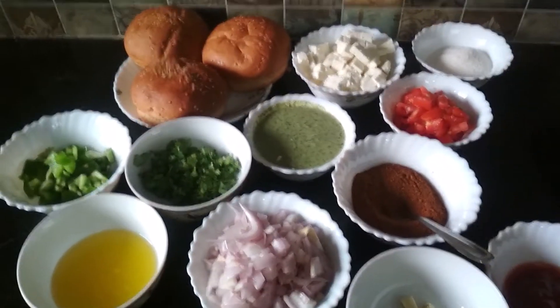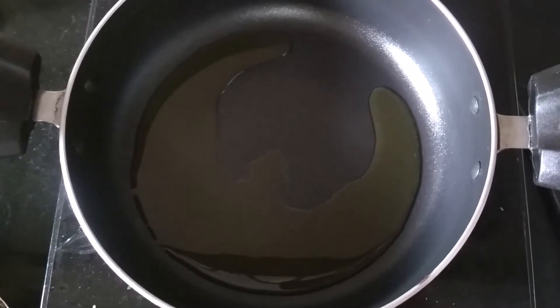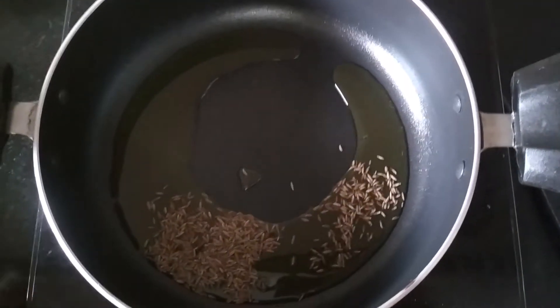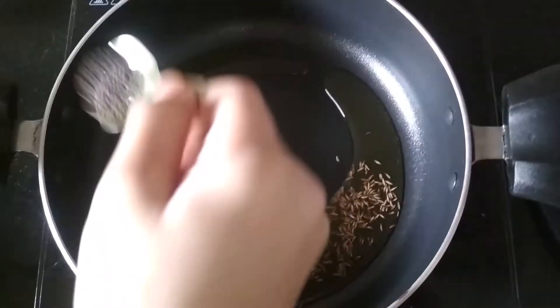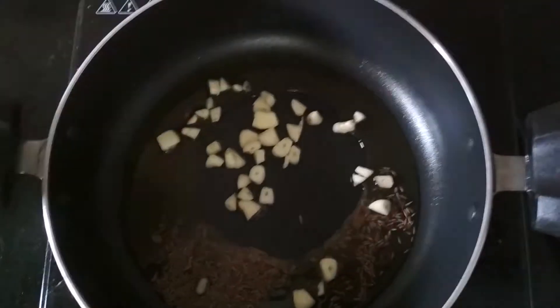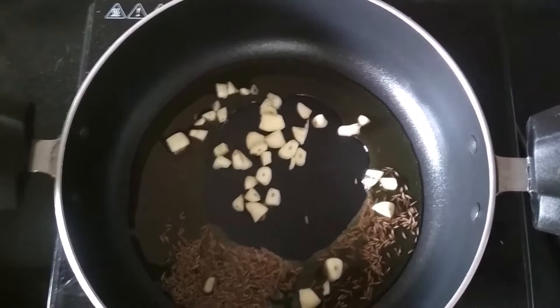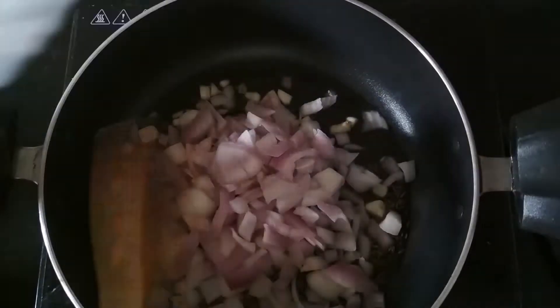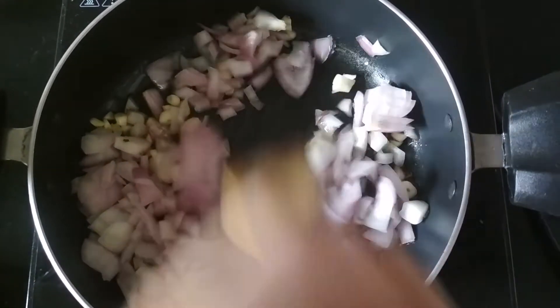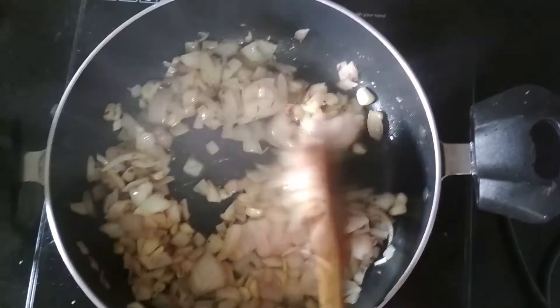So let's start. Now take a pan and heat some butter and add 1 tablespoon of cumin, half tablespoon of mustard, some garlic loaves and finely chopped onions. Just mix them and let the onions cook until they are golden brown. So now my onions are golden brown.